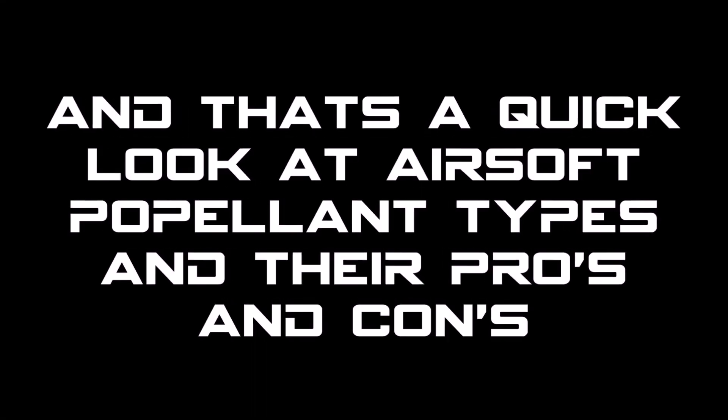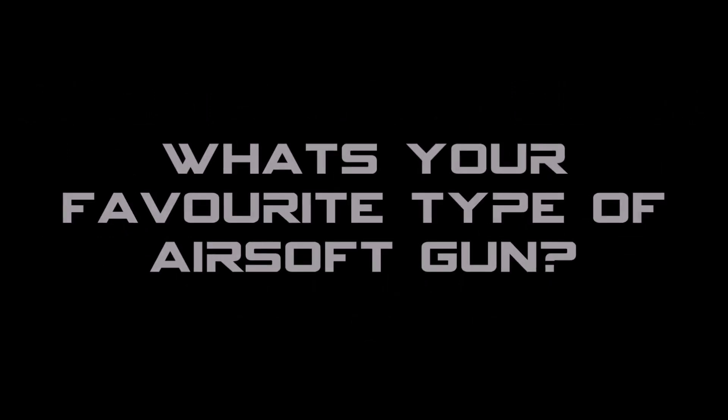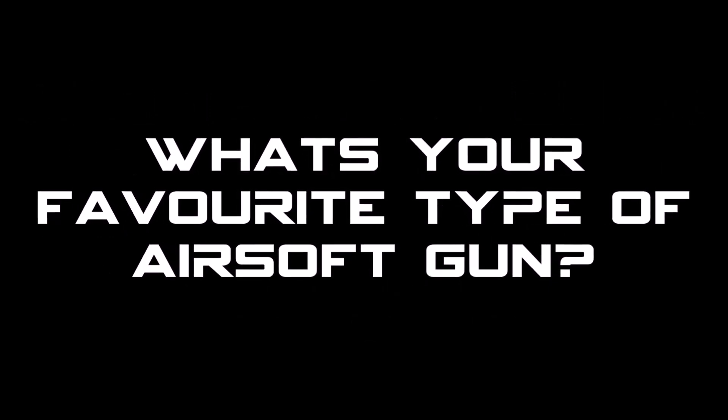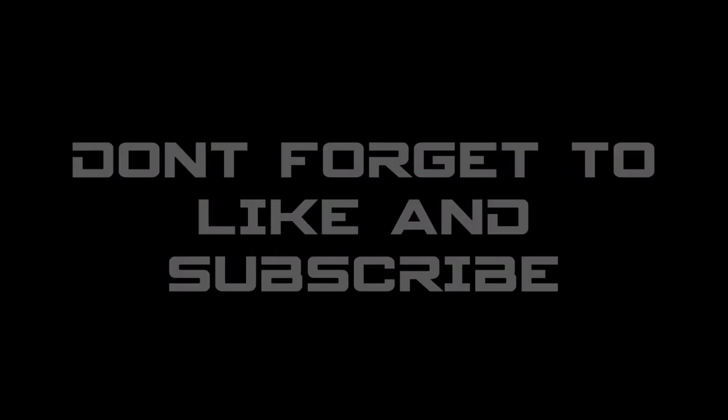And that's a quick look at the pros and cons of airsoft propellant types. What's your favorite propellant type and why? Be sure to let me know in the comments section below. As always, thanks for watching, and don't forget to like and subscribe for more airsoft tips, tricks, reviews, and how-tos. Anyway, back to whatever you were doing. At ease.